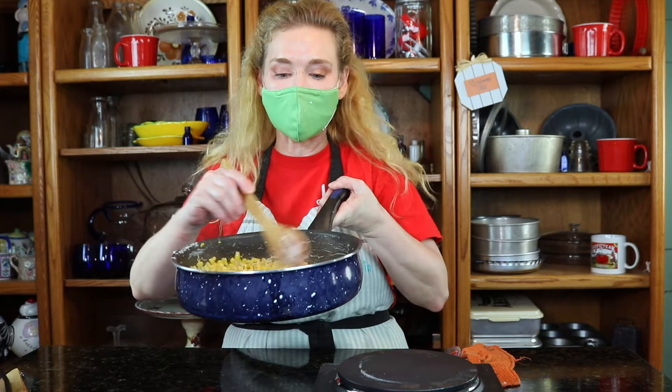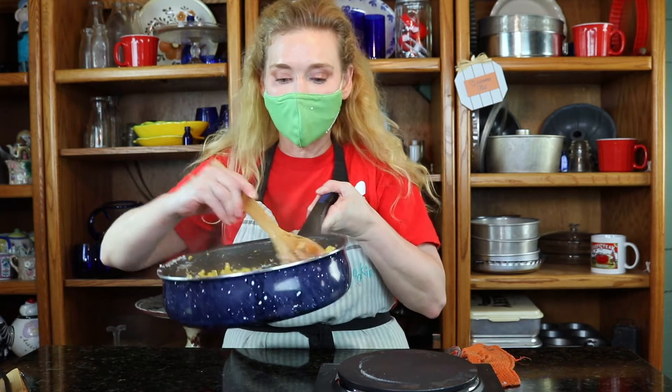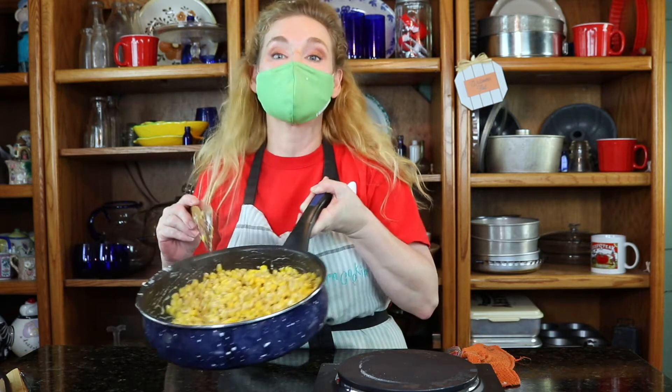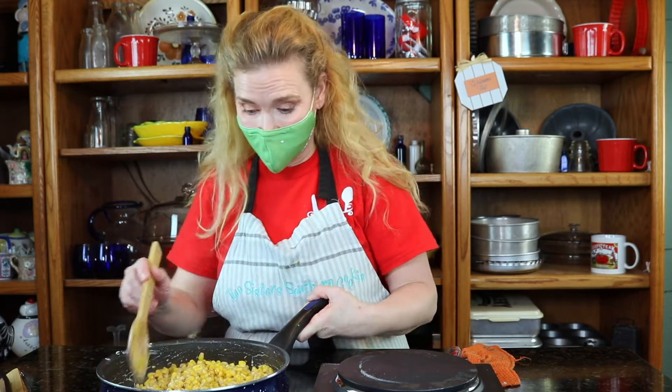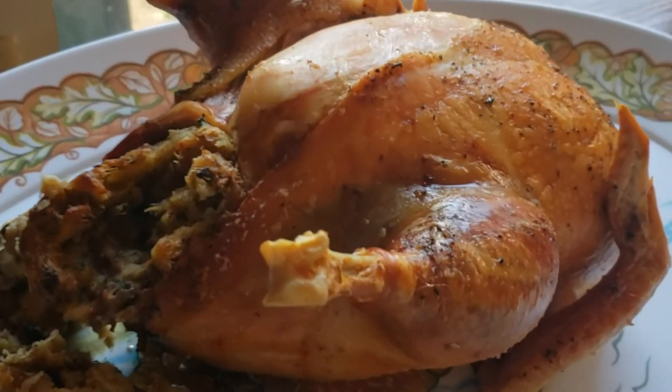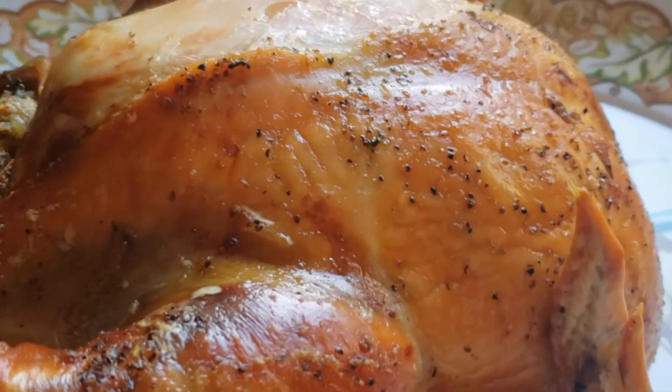Okay guys, so this is the honey butter corn ready to go into our chafing station. It looks beautiful, it's delicious. Happy Thanksgiving everybody!